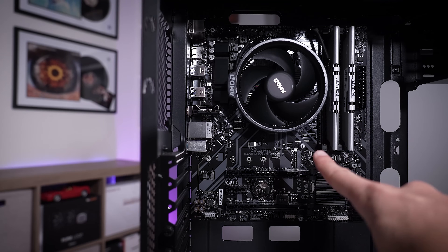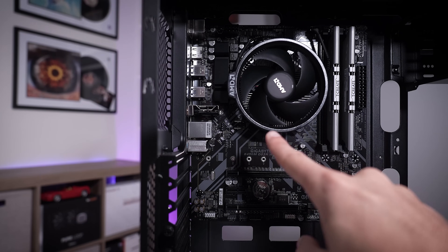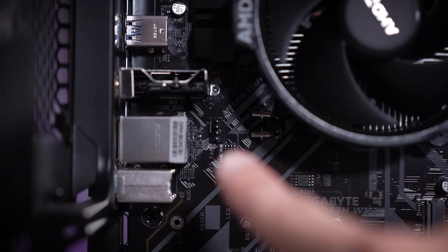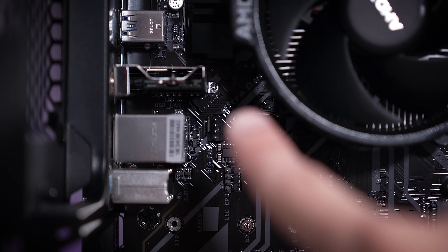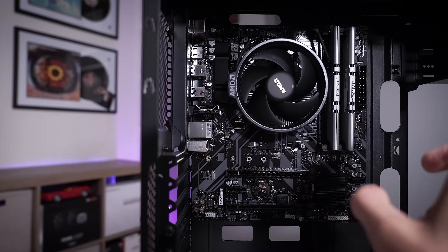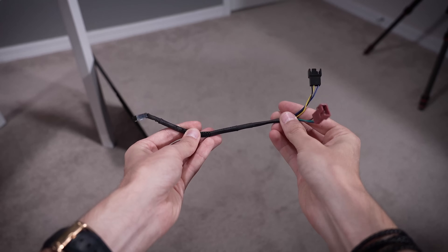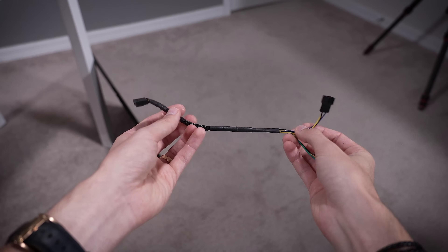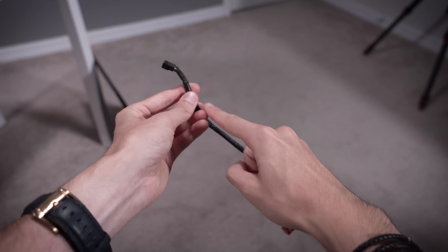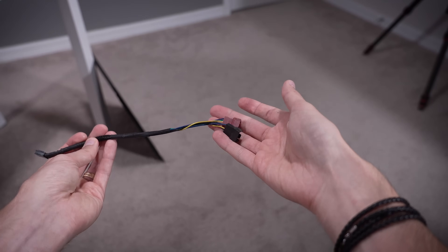Unfortunately this motherboard only has two fan headers. We're using one for the CPU cooler, and the second is placed in a super crappy spot — I assume it's there because it's easier to connect your exhaust fan there. We don't have any exhaust fans; we have two intake fans at the front. So we're going to use an extension that splits into two, and it's long enough so that we can run it out of view behind the motherboard tray by the time these are connected to the fans up front.